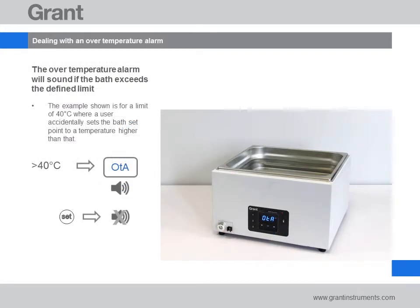If the over temperature value is exceeded, the bath will stop heating, display 'OTA', and an alarm will sound. You can stop the alarm by pressing set. Investigate why the over temperature alarm has been triggered. The bath will continue to alarm while the temperature is above the limit. Either leave the bath to cool or replace the water until the temperature has dropped back to a suitable level. The bath will then return to controlling at the set temperature.